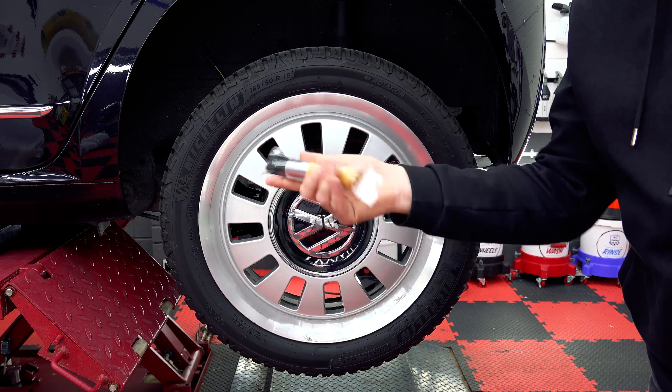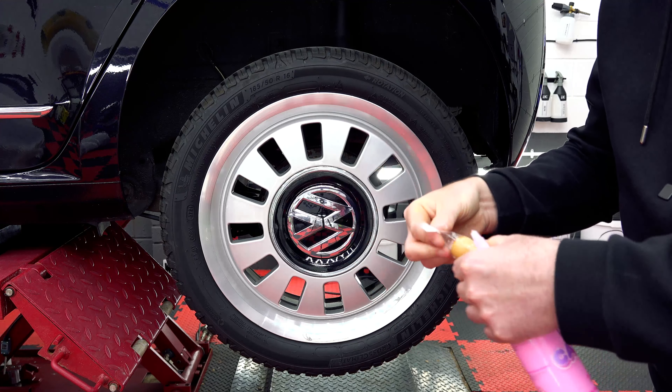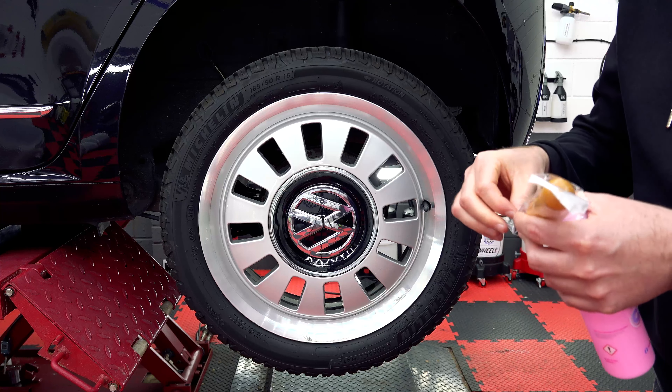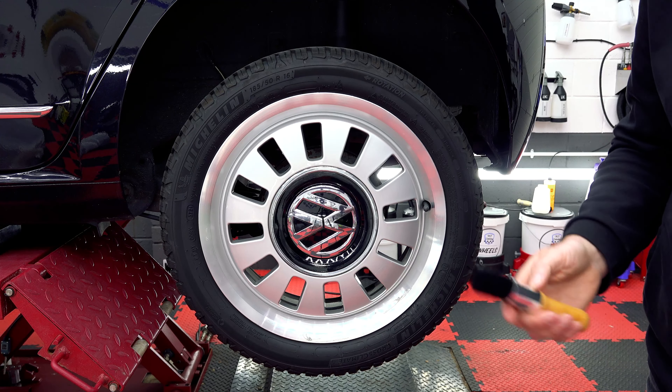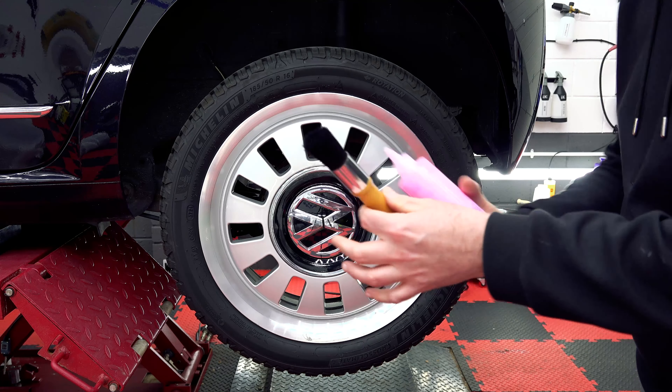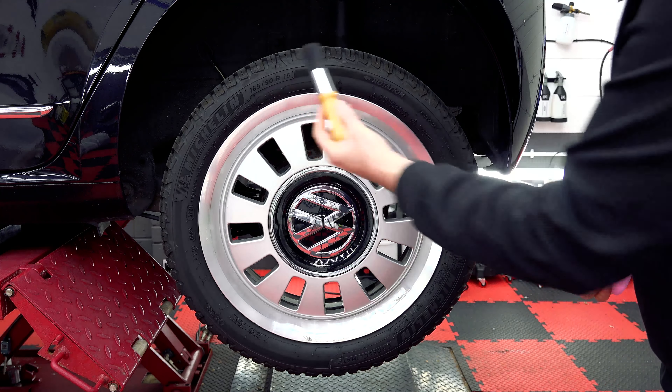To apply it, we're going to be using one of our new brushes, which I will link in the description. This product goes on really, really nicely with a brush — it's not just a foam applicator that you can use. This brush has medium to short bristles, so it's good for getting into all the kind of details on the tyre.